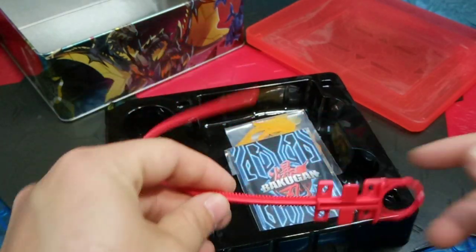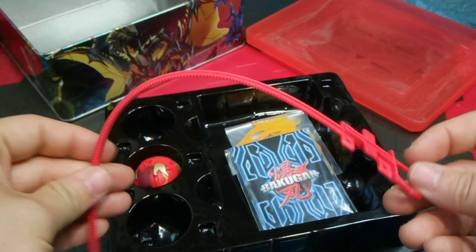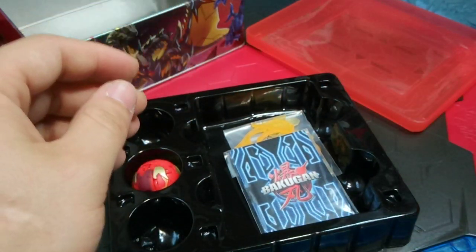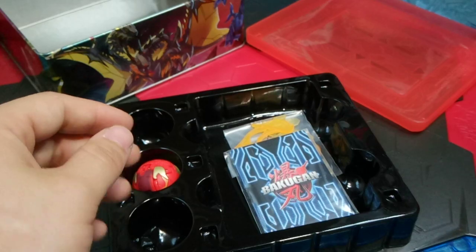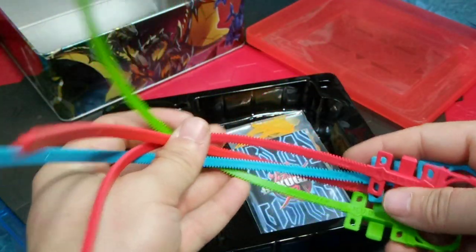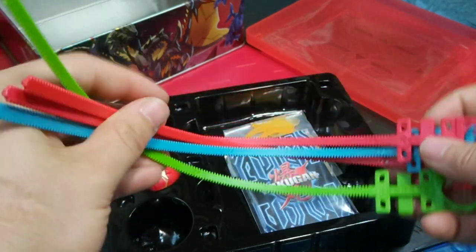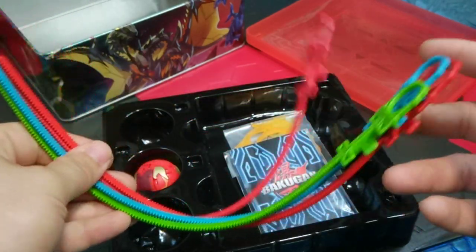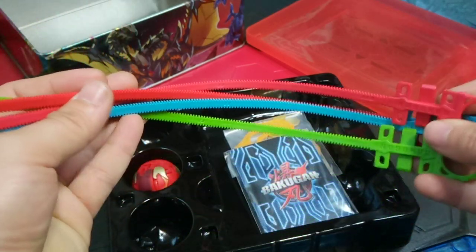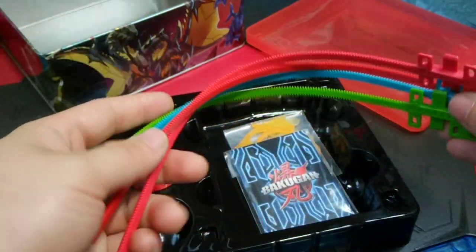That was a lot tighter than I thought it would be. Here is the ripcord for the Special Attack Bakugan. I already have quite the assortment of ripcords. My Beyblade fans in the comments — let me know how you guys store all of these, because I have no idea what I'm going to do with all of them.